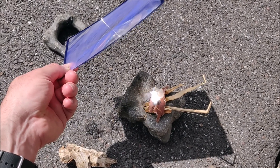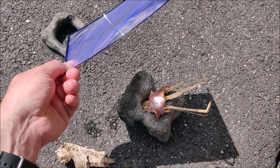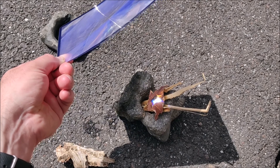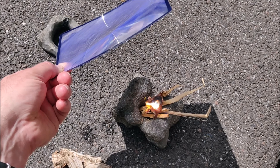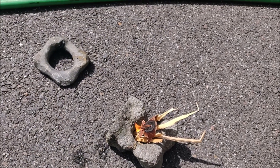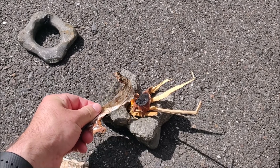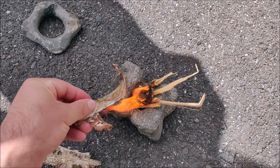What you want to do is focus all the sun's light into one tiny spot. Just keep the Fresnel lens at the appropriate distance to make the light spot as small as possible, so that will concentrate all the sun's rays on that one tiny spot and that will make the fire light quicker.